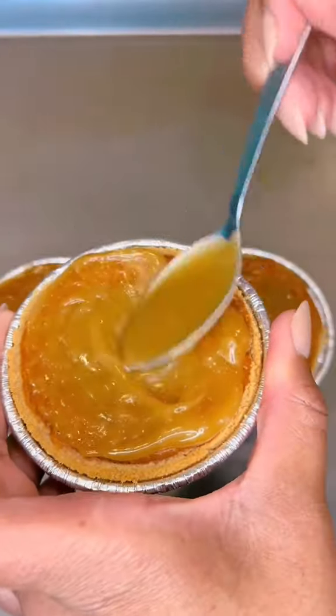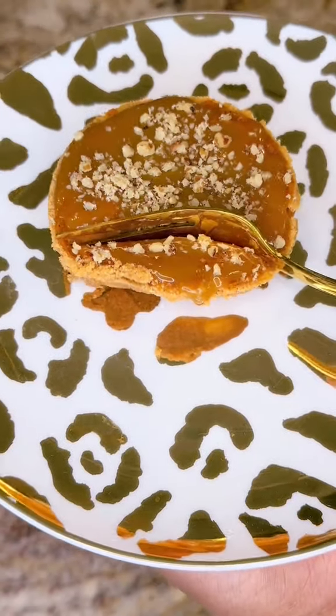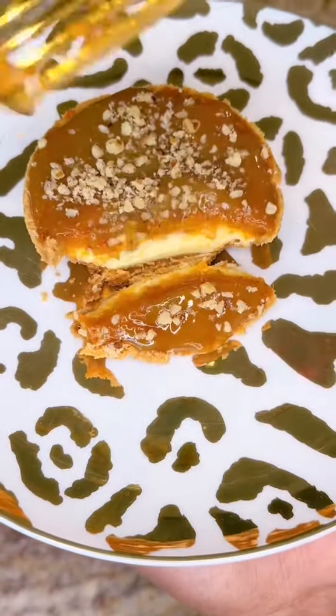I decided to make a very simple caramel glaze to go on top — I'll give you that recipe. Rub your caramel glaze on top of your cooled mini sweet potato cheesecake, top it with some crushed pecans, and baby, 10 out of 10 — I highly recommend.